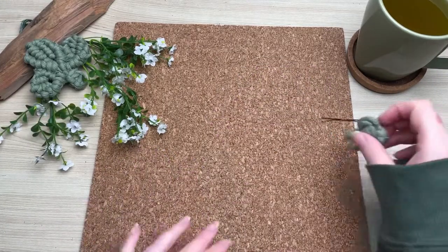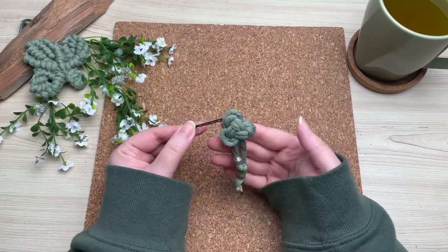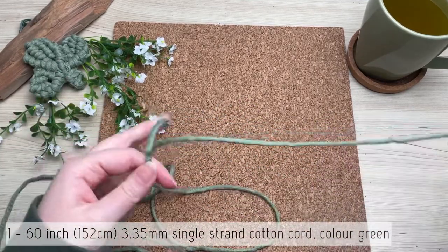Welcome back! Today we're making this really cute shamrock hairpin, and I'm going to show you how to attach it to pretty much any type of hair clip. Let's get started — on a 60-inch strand of cotton cord,